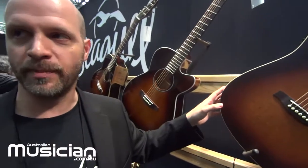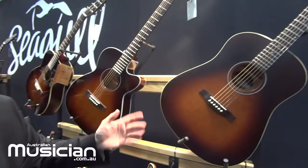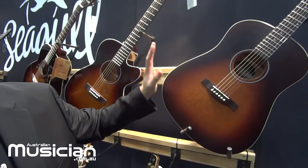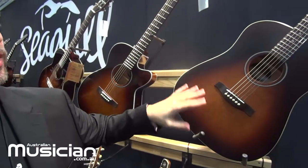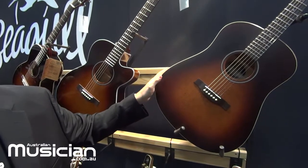The S6 really is the flagship model for the brand and remains the most popular Seagull acoustic guitar since its inception. This one is all satin with wild cherry back and sides and a solid cedar top, with the Quantum Q1T system.